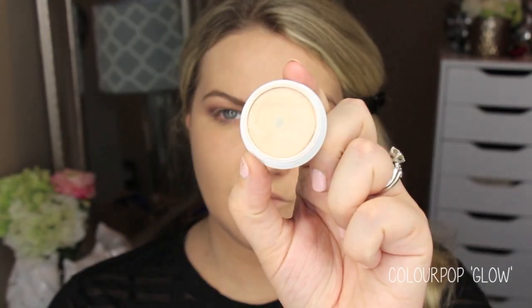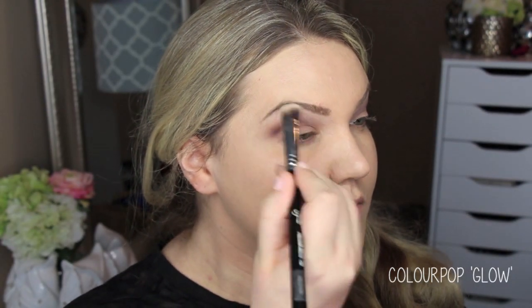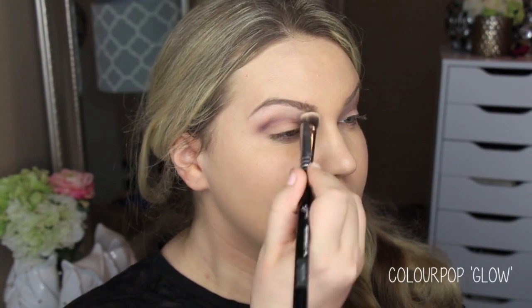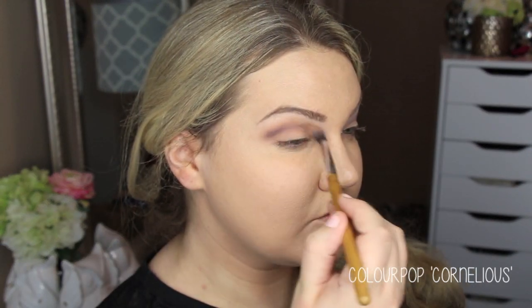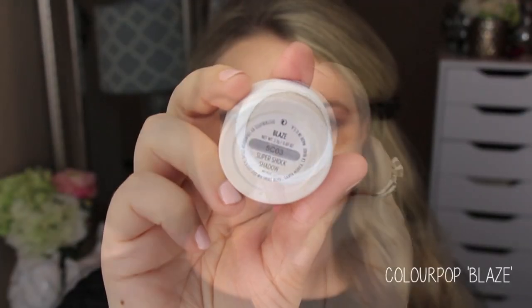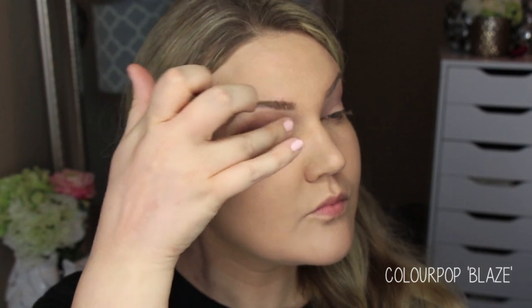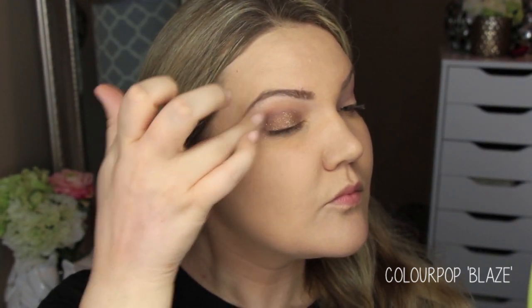Then I'm going into the shade Glow from the quad — one of my favorite colors. I've already hit pan on it; it's a perfect creamy matte shade. I love using this under the brow bone because it really lights up that area. I went back in with Cornelius to clean up the transition and make it a little smoother. Then going in with another one of my favorites from the quad — honestly this quad is amazing.